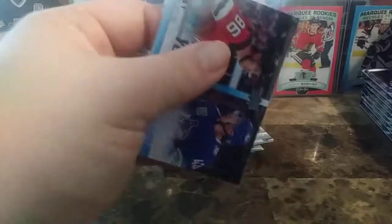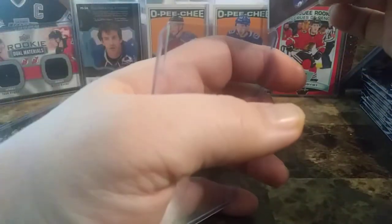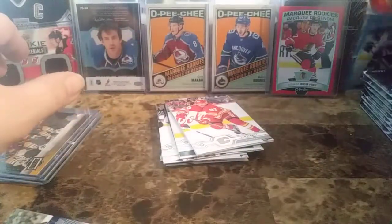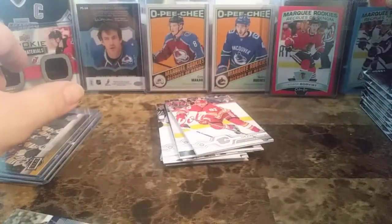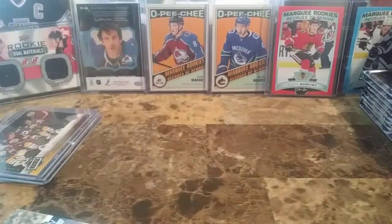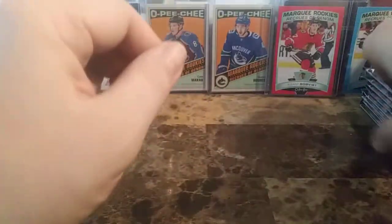I'm really digging Upper Deck this year — it's been quite fun and enjoyable to open. There's the base — a big pile of base right there — and the Patrick Generation Next. Eight packs of Series 2 — let's get ripping into these.